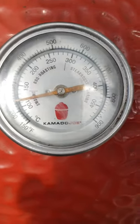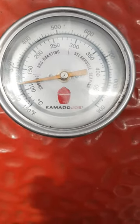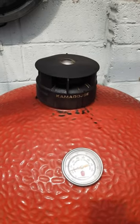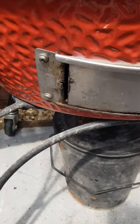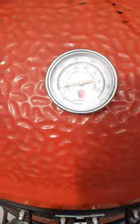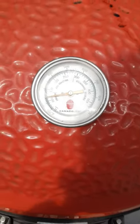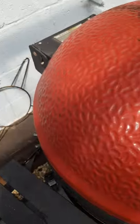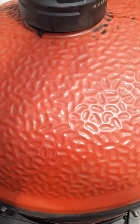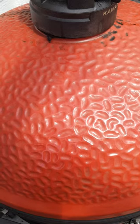We have been going for about four and a half hours now. As you can see, the temperature gauge hasn't moved from where we left it this morning, and the top vent hasn't moved from where we left it this morning. Just shows you how efficient and easy to use the Kamado Joes are. Let's open it up and take a look.